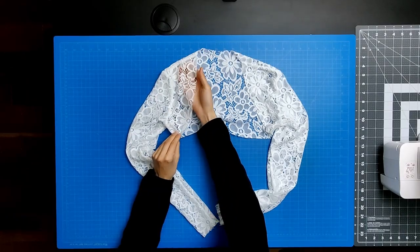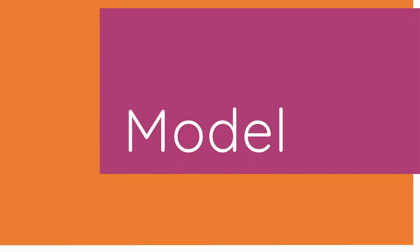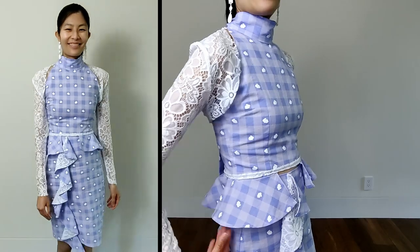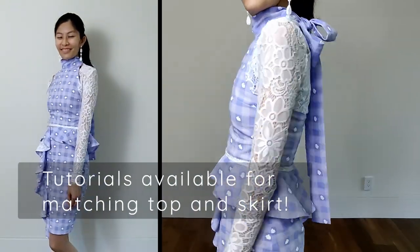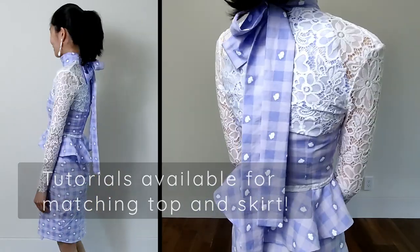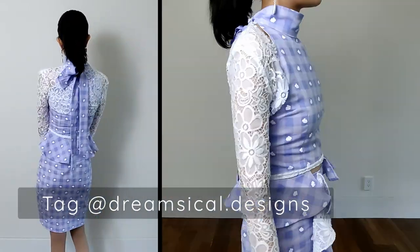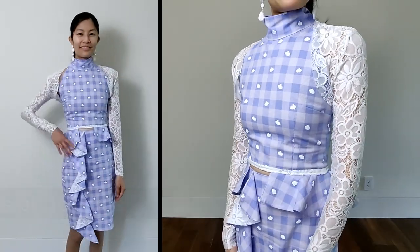And that's it — you're done sewing your bolero! I hope you found this video helpful. If you'd like to make the matching halter peplum top and ruffled pencil skirt, watch my other videos. And if you make your own bolero, please tag me — I'd love to see how it turned out. Happy sewing!